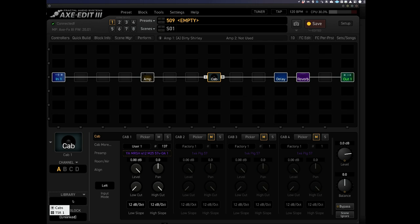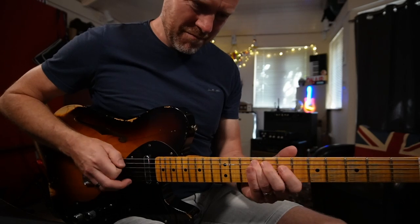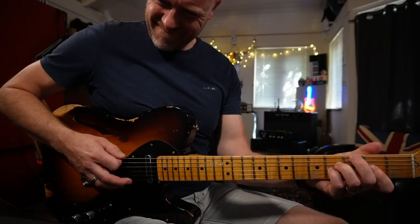Now, if you find some cabs that you really like, you can store them in a block. So if I click on Library here and choose TSR1, this is a cab block that I set up. I'm using three different IRs for this. So let's go with that. I'm not going to be using any external pedals at the moment — I'm just going to be using all of the effects that are built into the Axe FX.